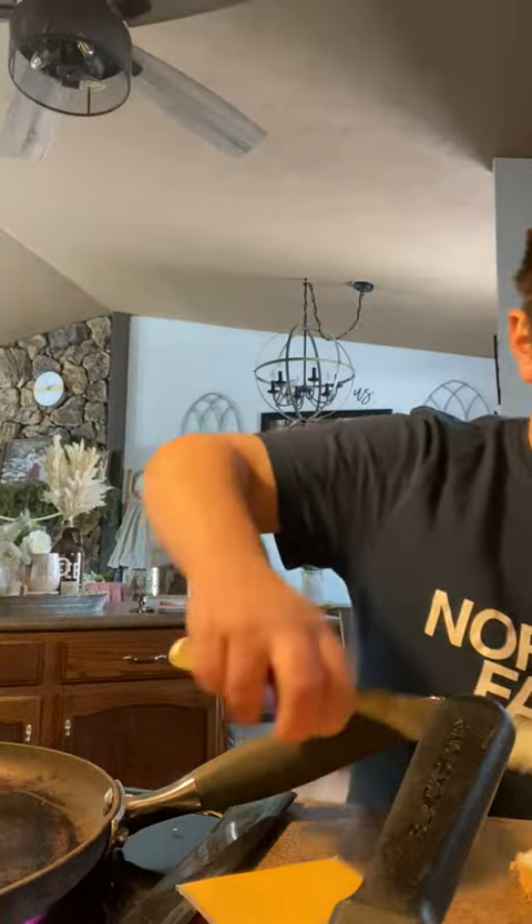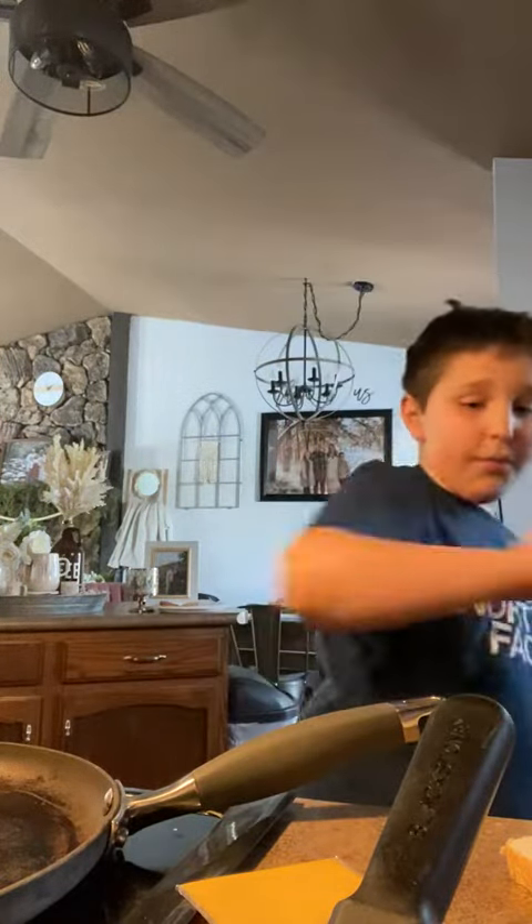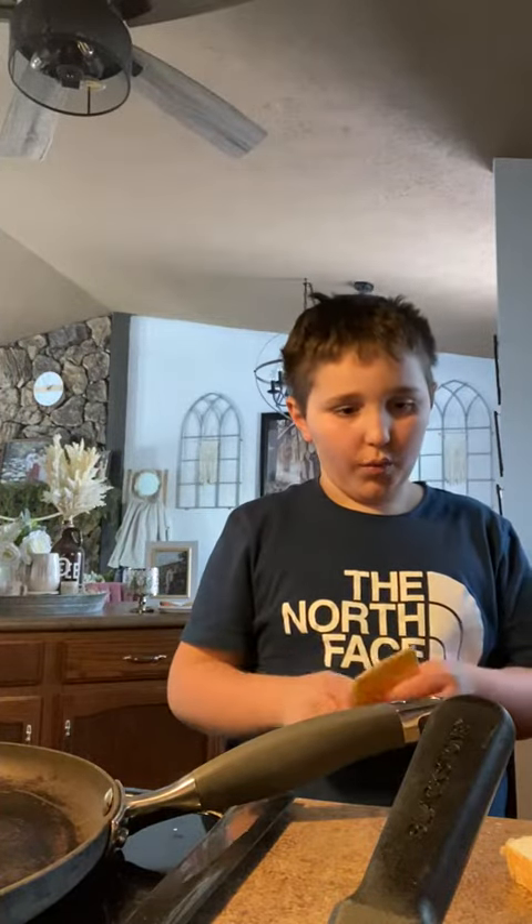Okay, I forgot — what do you do next? So then we open the cheese, I think. And then what did I do again? So I put the cheese on top of here.